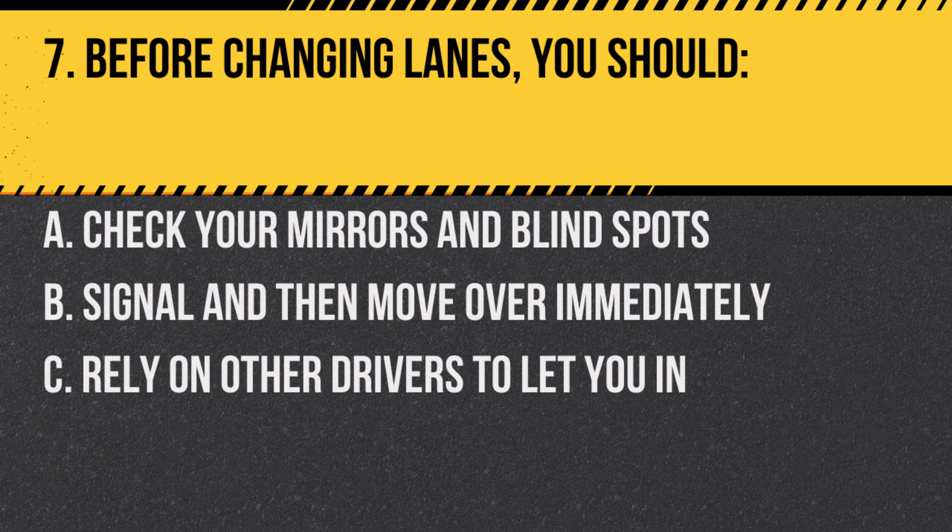Question 7. Before changing lanes, you should: a. Check your mirrors and blind spots. b. Signal and then move over immediately. c. Rely on other drivers to let you in. Answer: a. Check your mirrors and blind spots. Safety is paramount when transporting students.